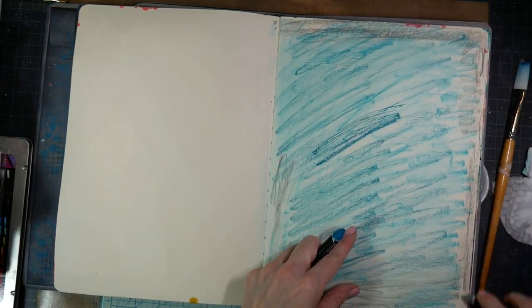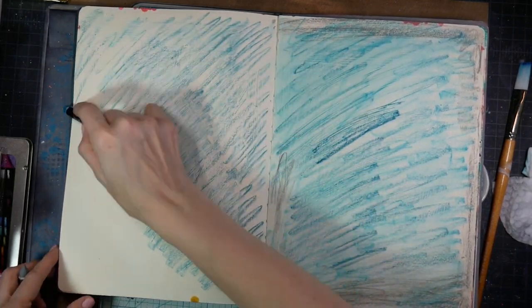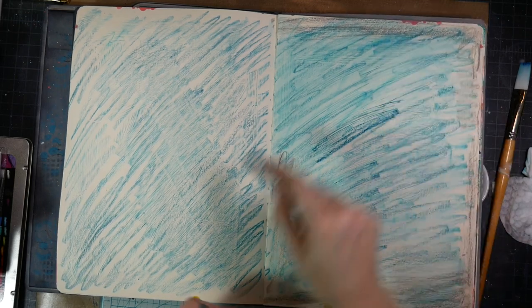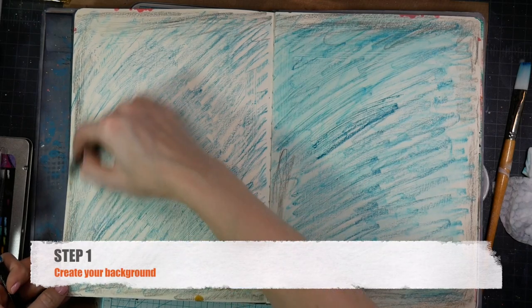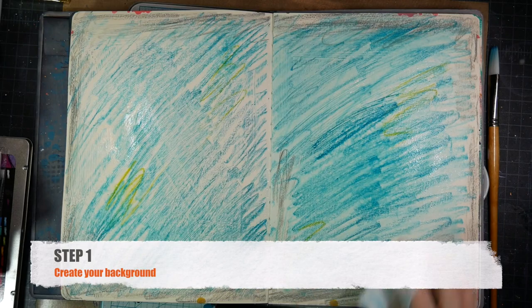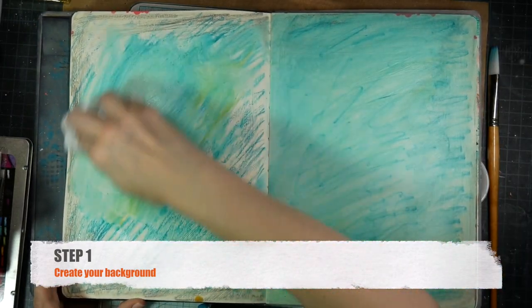I also took out some pages from this book. My book was getting very thick very quickly and I was starting to break the spine. So I removed some signatures throughout the rest of the book and I'll just use them to make a smaller journal. In any case, the first step in making our layout is to create a background.